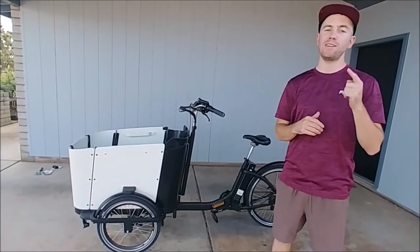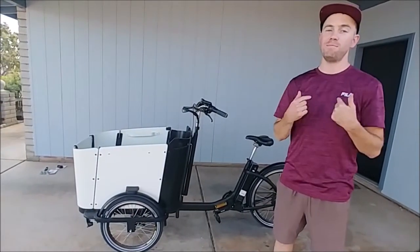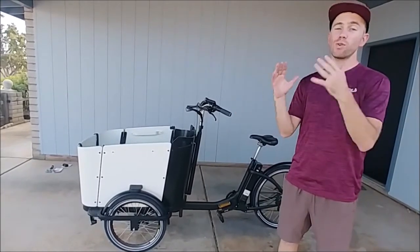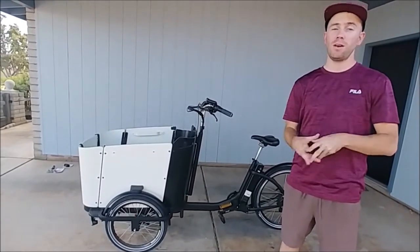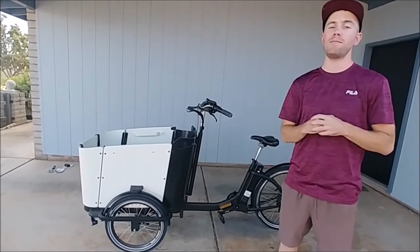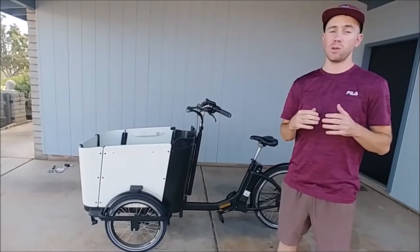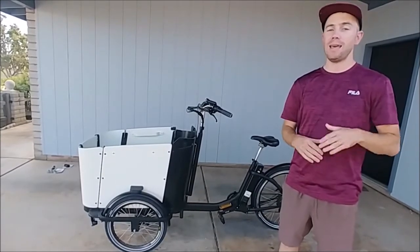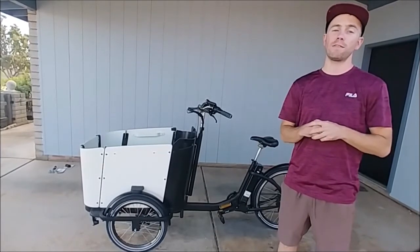Hey everybody, super excited to introduce you to the newest member of my family, the Family Cargo Bike. These bikes are actually really popular over in Europe, but here in America, not so popular. In fact, there's only a couple of companies even making these bikes. So I did a lot of research trying to figure out what the best decision was, and ultimately went with a company called Furla Bikes.